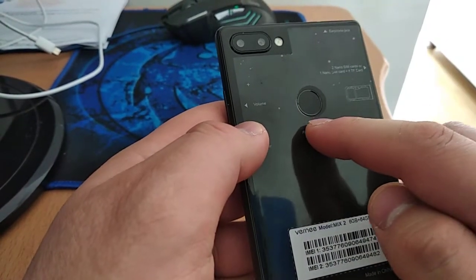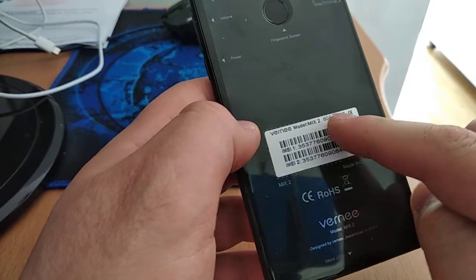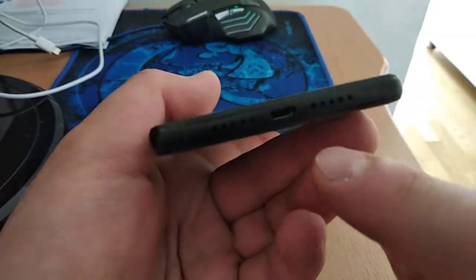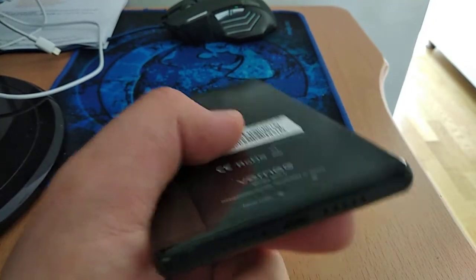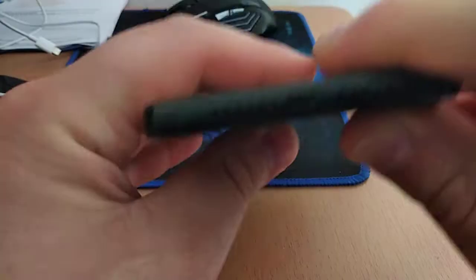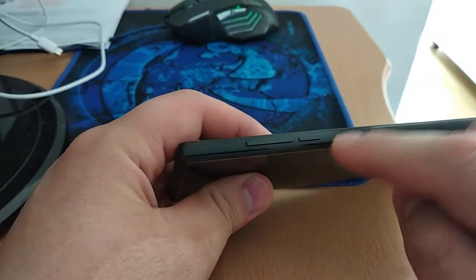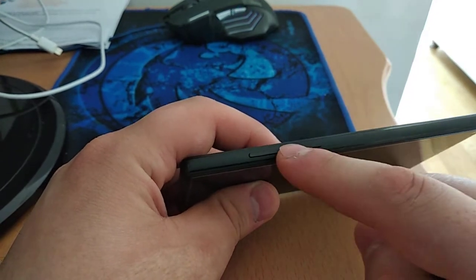You can see the fingerprint sensor - it's very good. The Vernee Mix 2 with 6 gigabytes of RAM. And there's a micro USB, a loudspeaker - the loudspeaker is not loud, it's normal. I don't know why the loudspeaker is not loud. Here is the microphone and a second microphone.